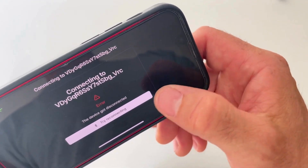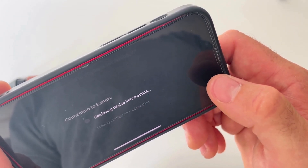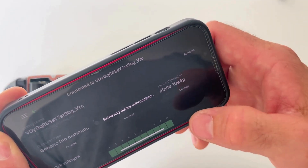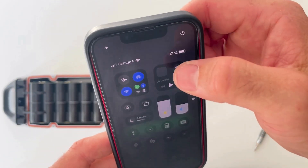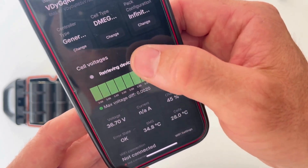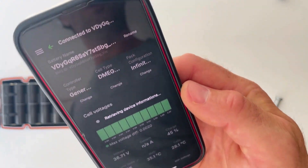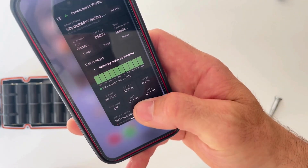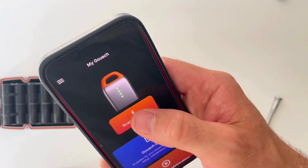Sometimes there are little connection glitches. If the battery rebooted, it may have gone into sleep mode. If you have connectivity problems like that, don't hesitate to kill the app and restart it, then scan for the battery again.